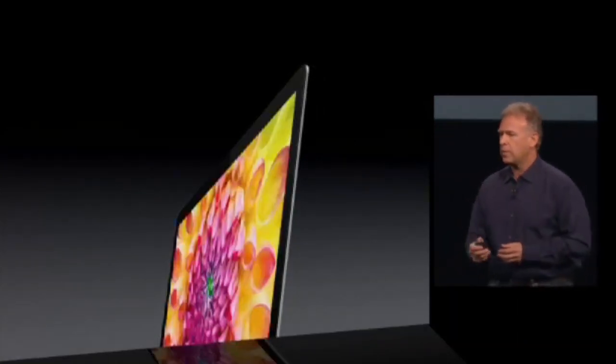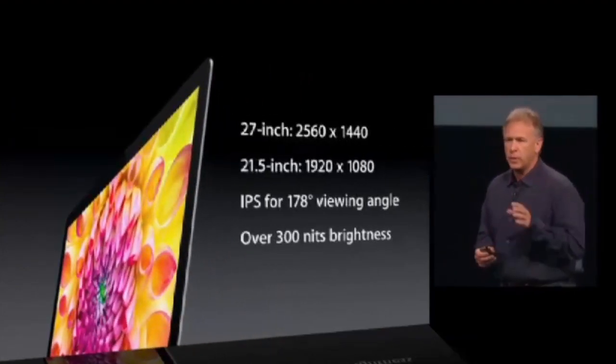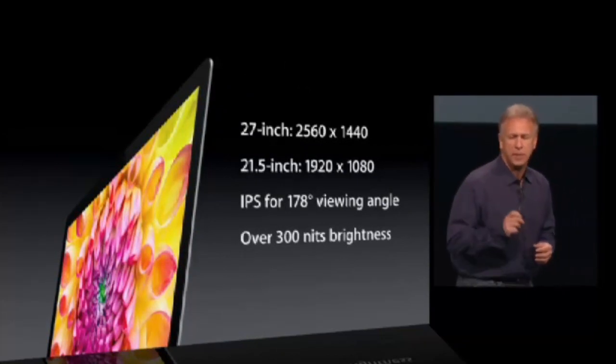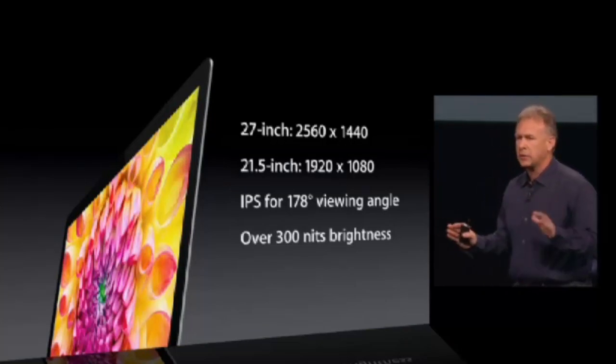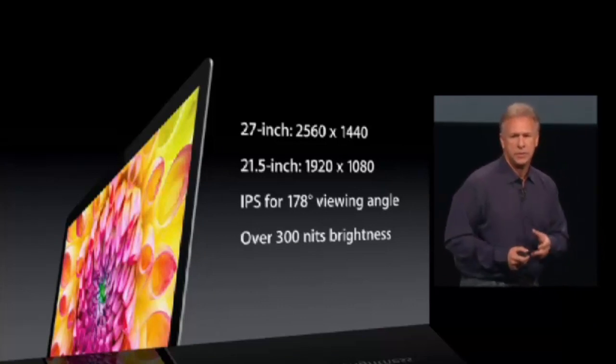Let's talk a little bit more about this display. The display comes in two sizes: 21.5-inch and 27-inch. The 27-inch is 2560 by 1440. The 21.5-inch is 1920 by 1080. They're both IPS panels for a beautiful viewing angle, and at full brightness, over 300 nits — so beautifully bright.